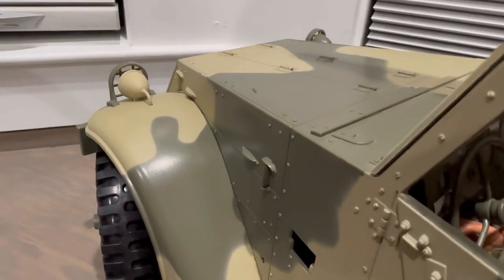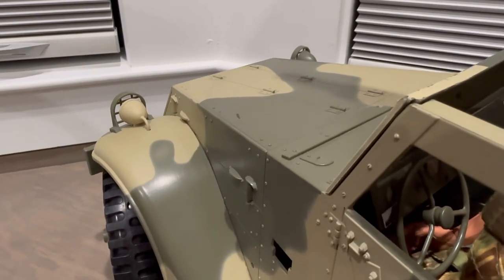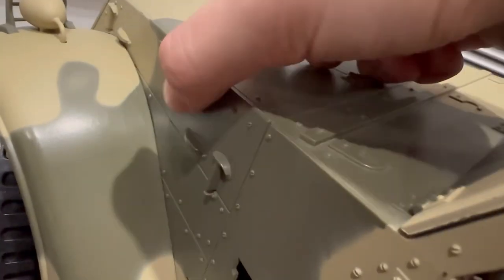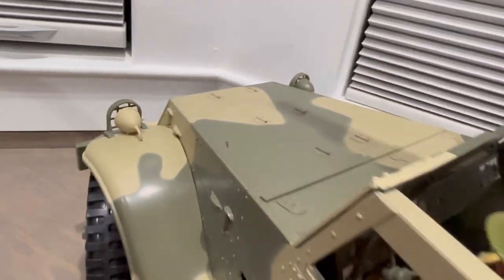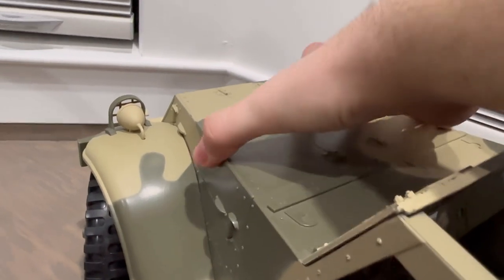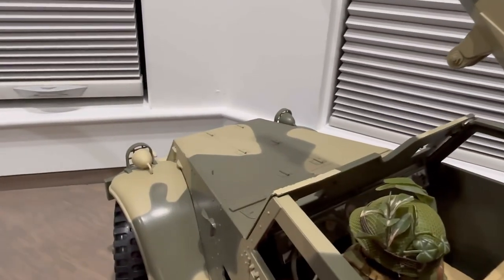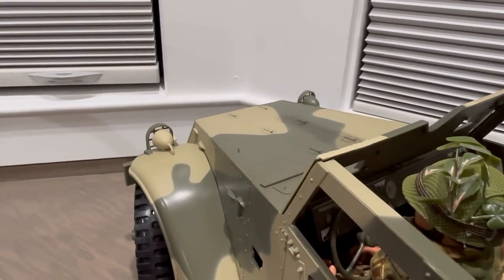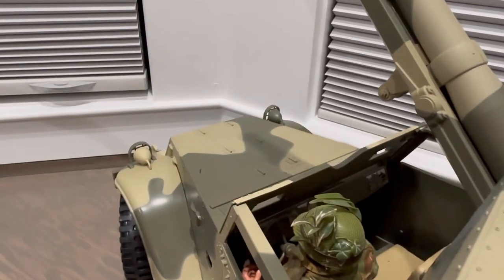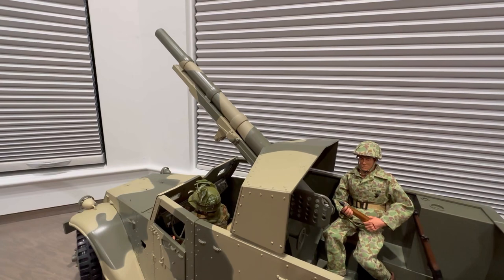The hood does not open on this half track model, which is definitely unfortunate. They even have a molded handle piece as if it were meant to open, but they didn't add any engine detail inside, which is really unfortunate. I'm sure you could try to force it open but that would probably crack the plastic and mess up the vehicle, so it's not something you want to mess with.